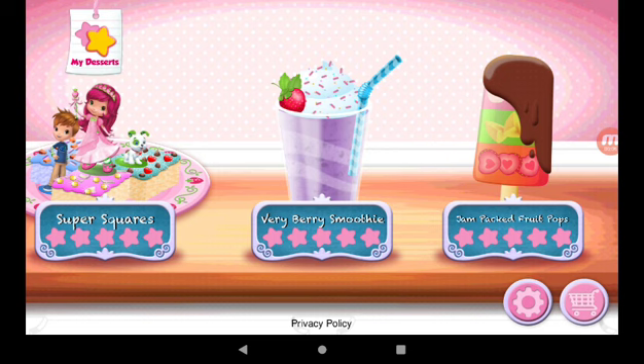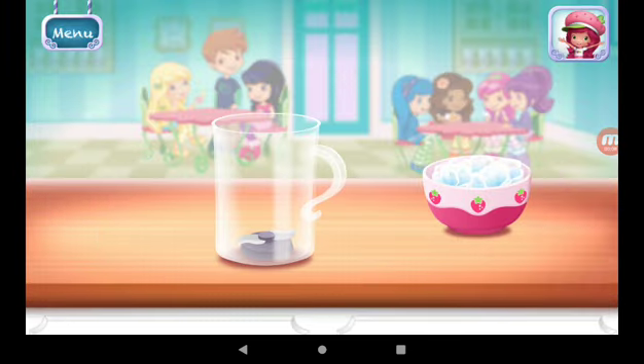Very Berry Smoothies. Smoothies are both delicious and healthy. Let's make one with your favorite ingredients.